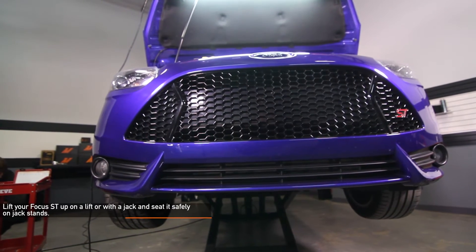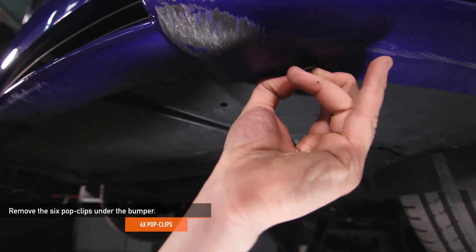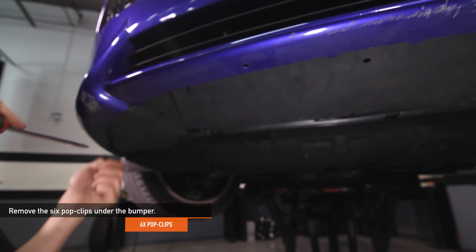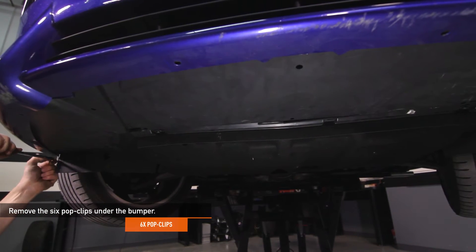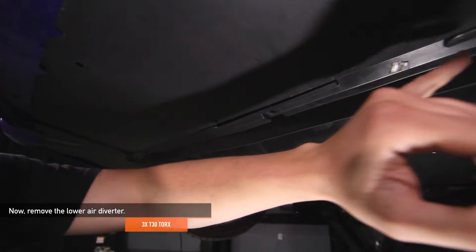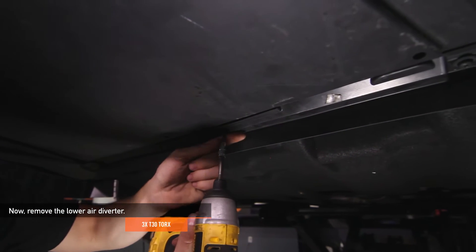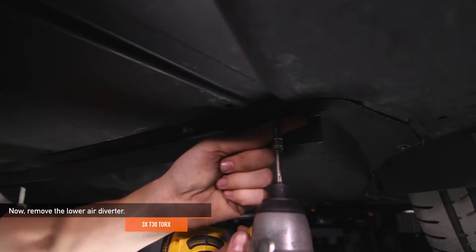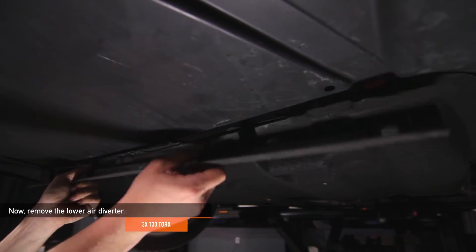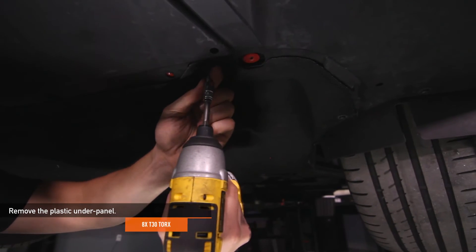Lift your Focus ST up on a lift or with a jack and seat it safely on jack stands. Remove the six pop clips under the front bumper using a flathead screwdriver. Now remove the lower air diverter — there are three T30 Torx holding it in place. Now remove the eight T30 Torx holding the plastic under panel in place.